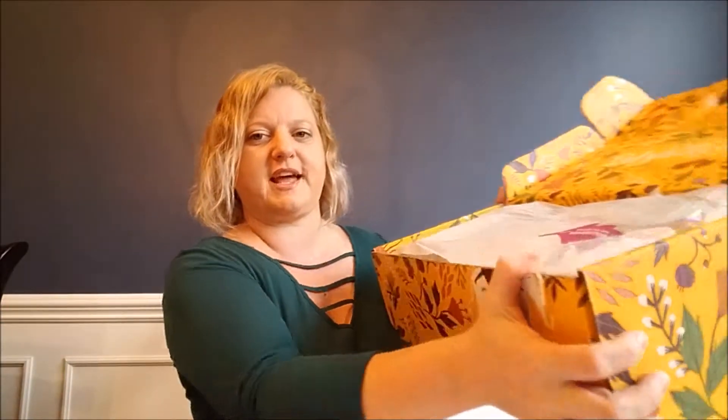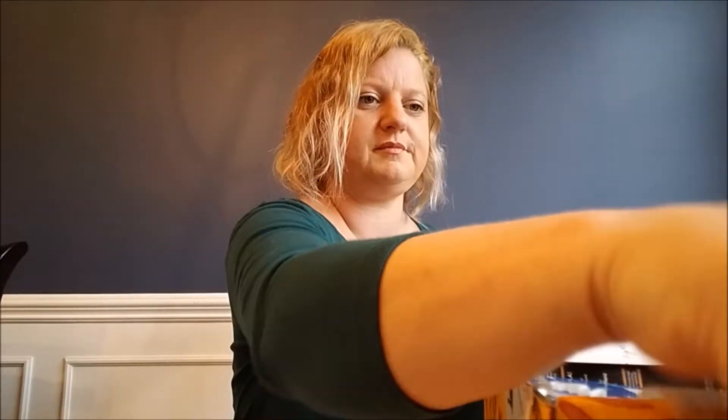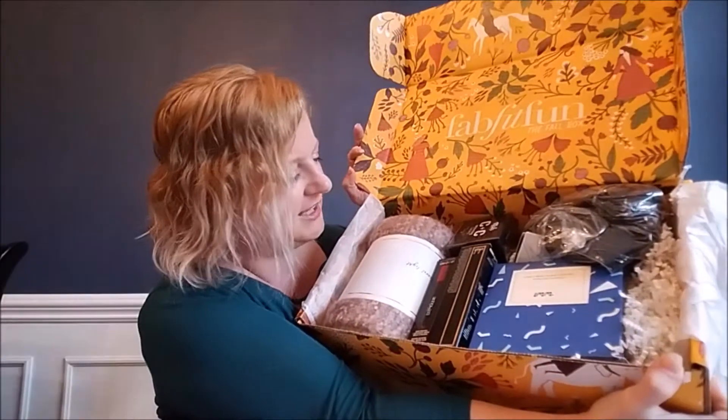After we get that out, it looks like that. The box is so pretty — their boxes are always so cute. Look at this, it's just packed full of goodies. Isn't that pretty? I like it.